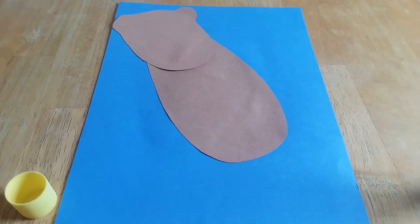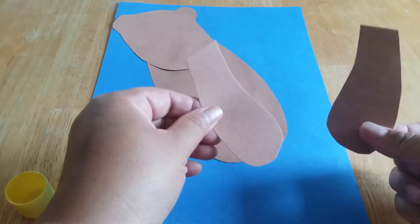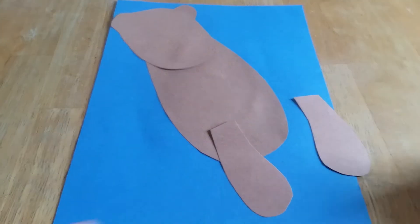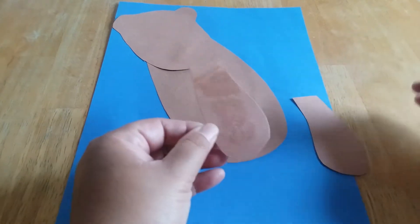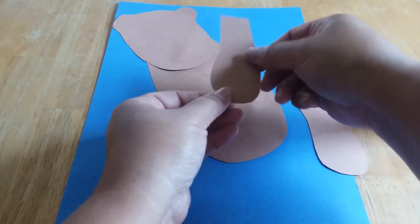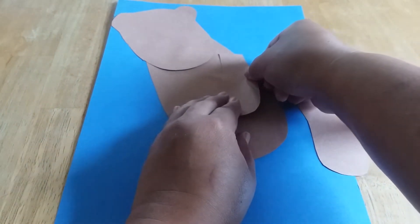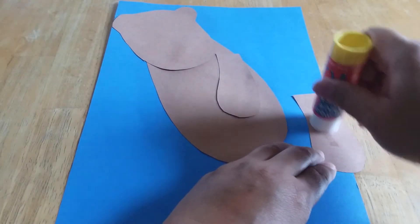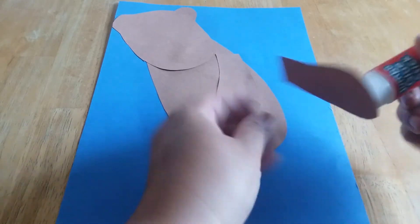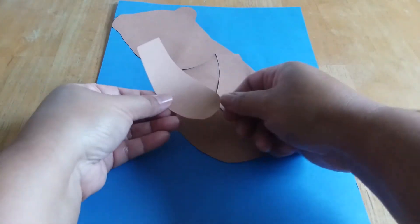Next we're going to get the arms of the sea otter. They're going to look like this. So we'll do the first arm and we're going to put it right here. Then we're going to get the other arm and put it right here.